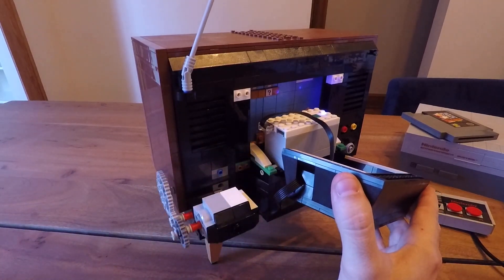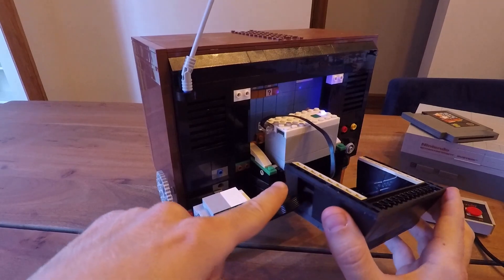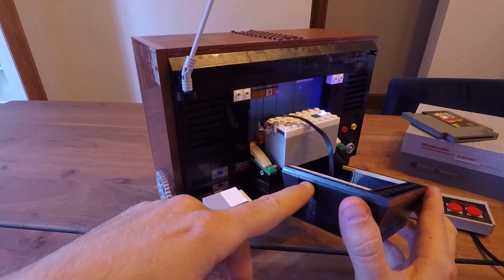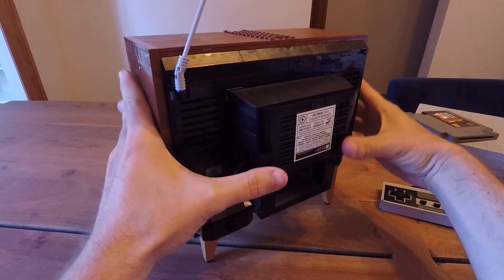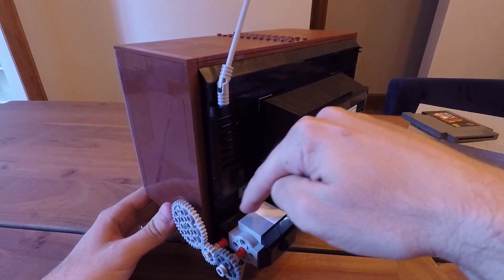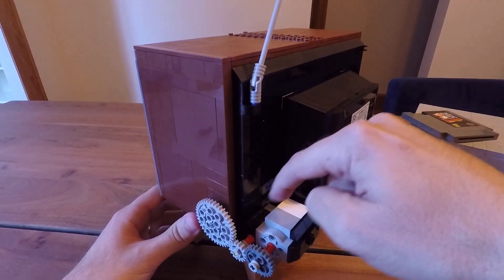I was able to run the cord through here. One of the pieces I had to take out was one of these, which is pretty easy, and then obviously the crank. Pieces I've added: I added a couple pieces here — just some one-by-twos, a two-by-two slope, and then another one — just kind of what I had lying around. So you can put that back on.